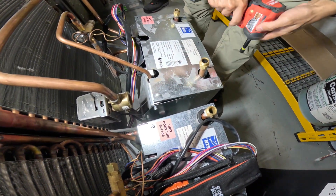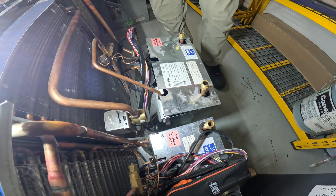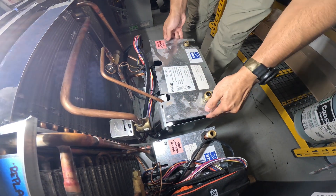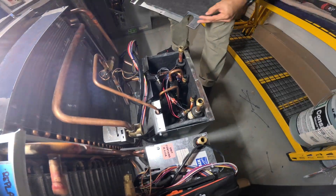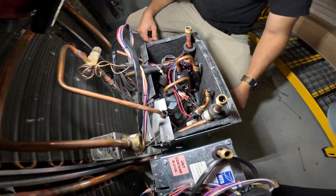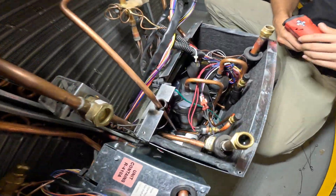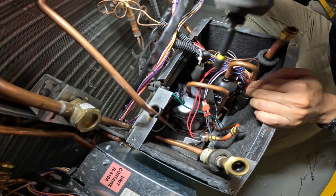We got a screw right there. Let's open this guy up and confirm — do we have another bad compressor here? Here's the compressor on there. Let's take off the cap for the compressor. There's a 5/16 screw. You can use your drill.